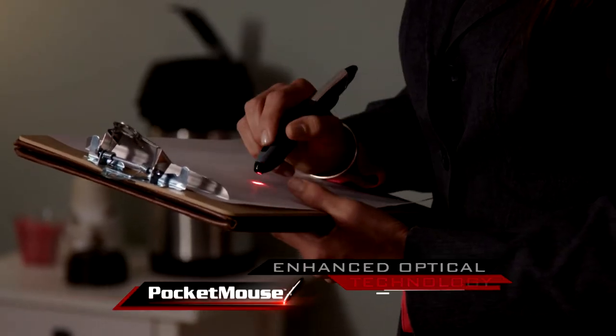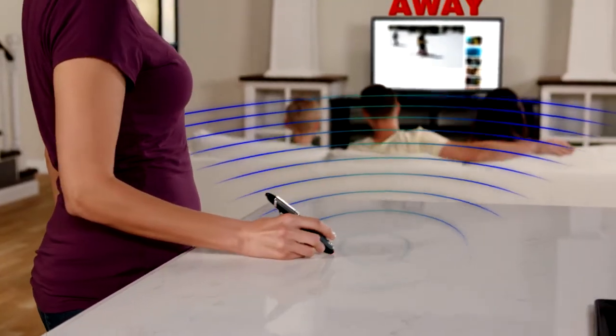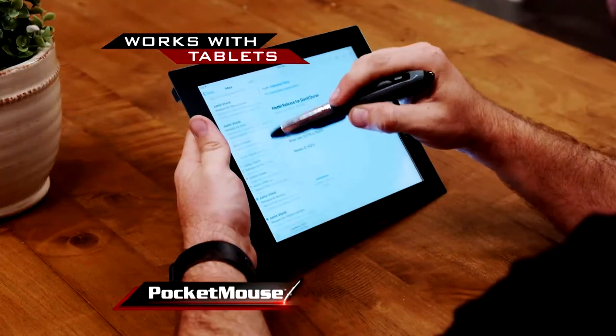The wireless mouse held like a pen with enhanced optical technology that lets you accurately work on any surface from anywhere in the room up to 30 feet away. And Pocket Mouse works with pinpoint accuracy on all desktops, laptops, and even tablets.